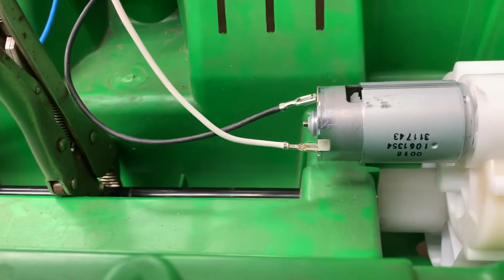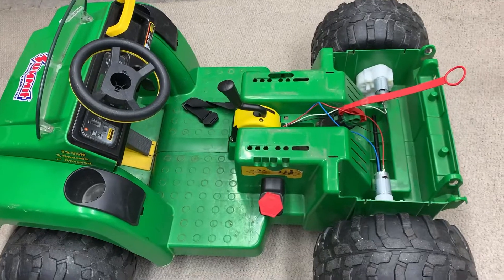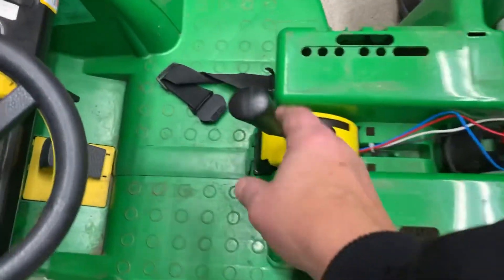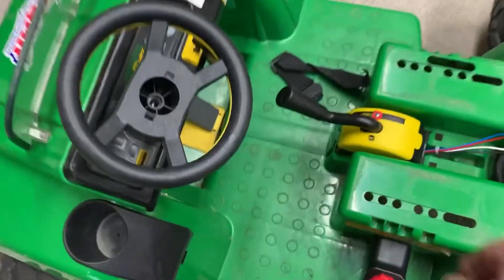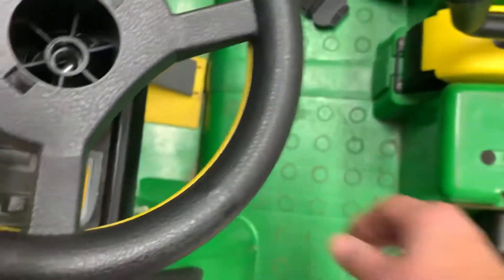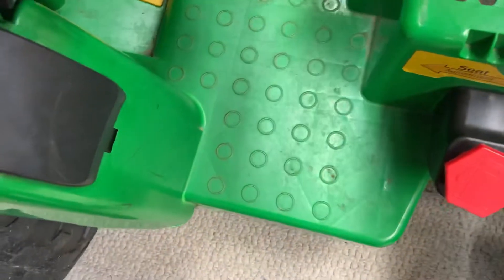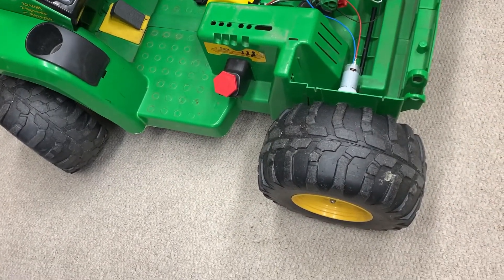That concludes that - now I'm going to put it on the floor and test it. Okay, it's on the floor. I put it in first gear, hit the pedal - it goes forward like it's supposed to. If I hold it down and hit the pedal, it goes in reverse. And if I put it in second gear, it goes fast. Everything looks good!